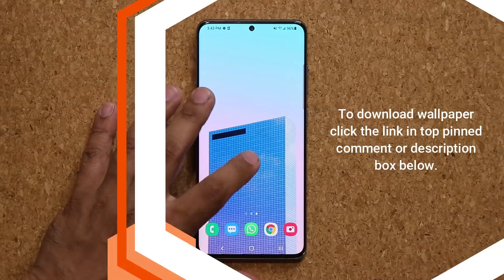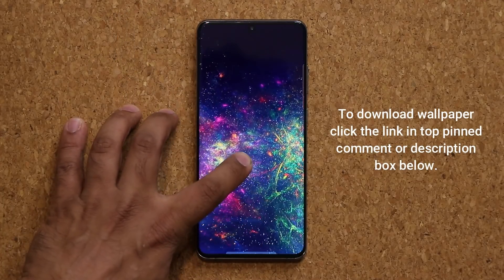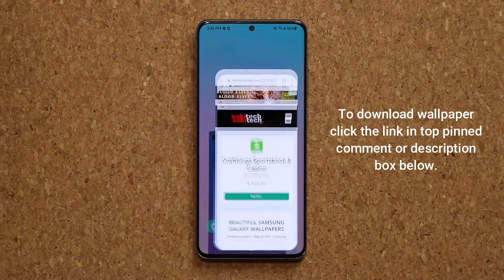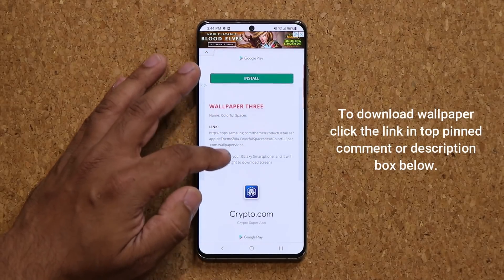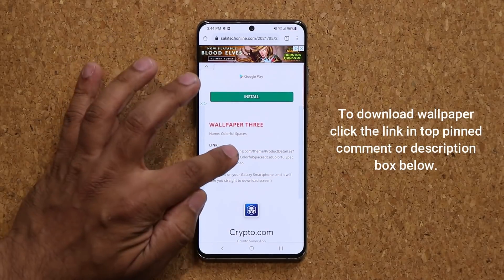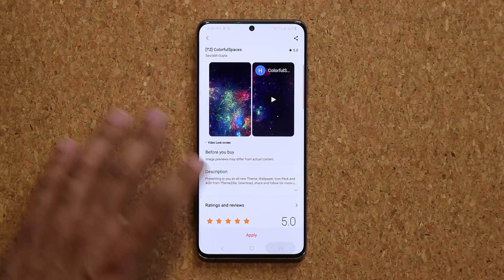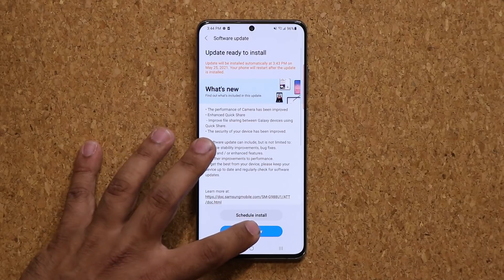Before that, if you want to download this wallpaper right here, it's a stunning wallpaper and it's free. I'm going to drop a link down below. Click the link and it's going to take you to my website. Once you're at the website, go all the way down to wallpaper number three and simply click the link, and you can download this wallpaper for free. Alright, let's update the phone and inspect each feature one by one.